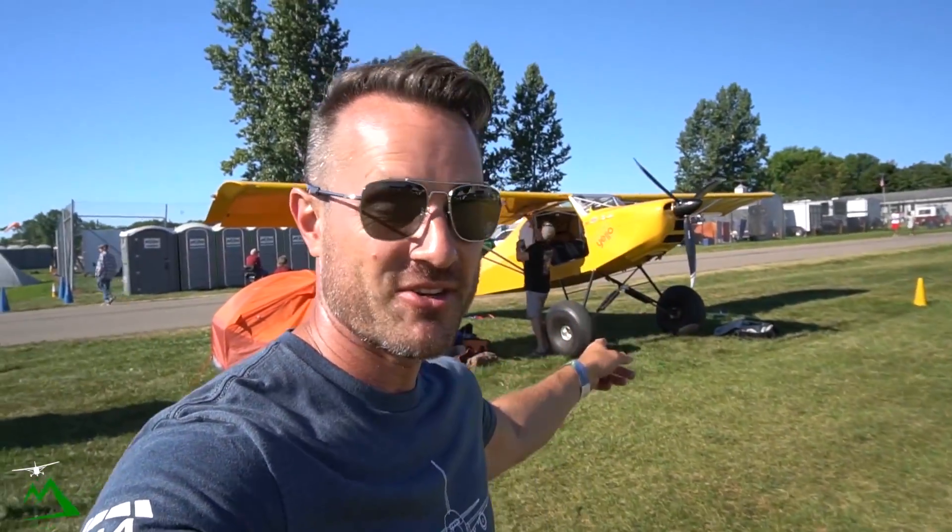In this video I get to go on my very first flight ever in a Highlander. I just met Gary, the owner of this plane, yesterday. He invited me to go on a flight here at Oshkosh, just around in the pattern and things like that, to get a good feel of what the Highlander feels like inside and see if it fits me and if it's something I'm going to be interested in.